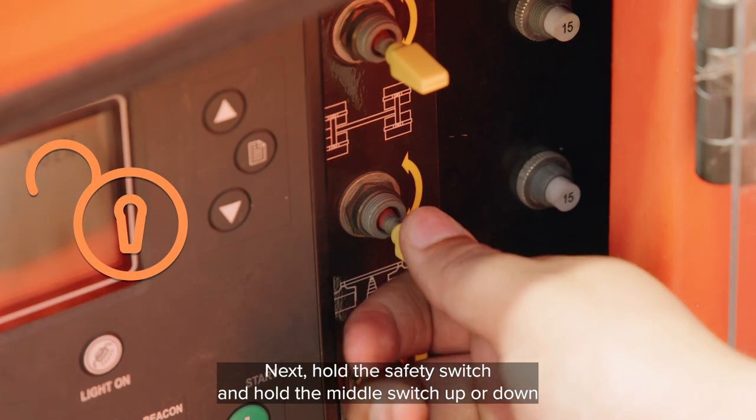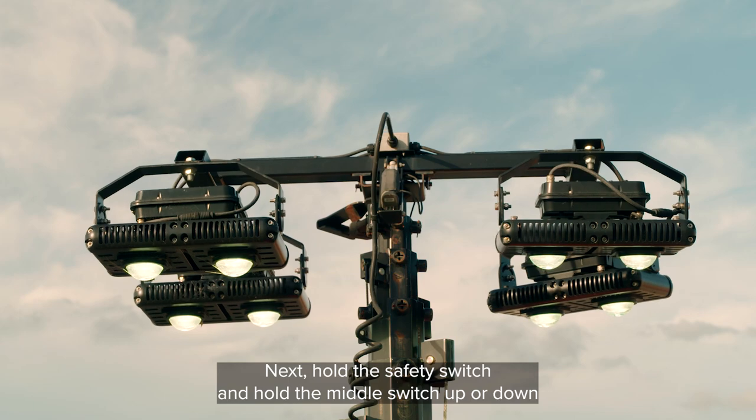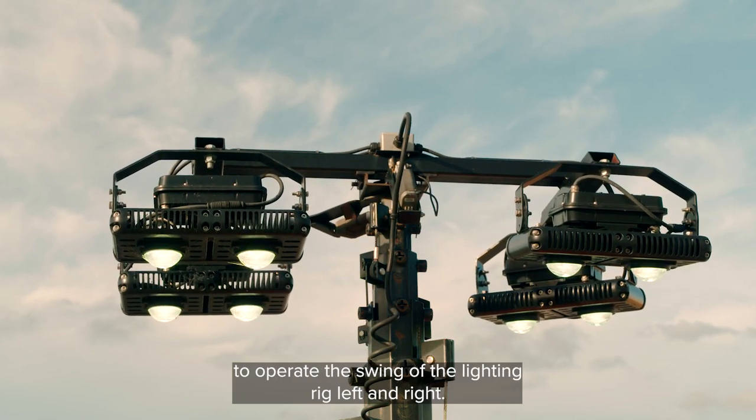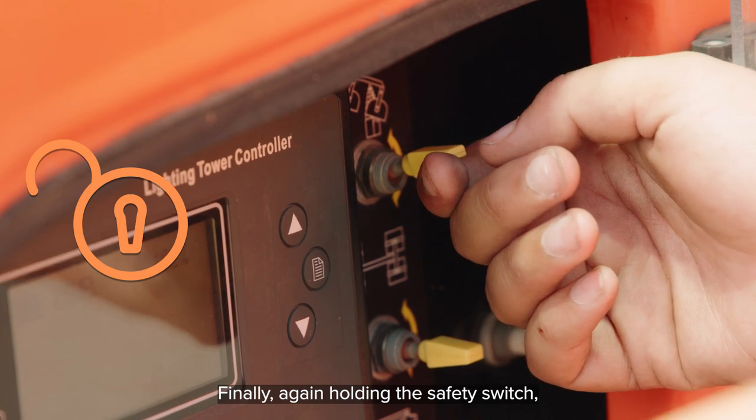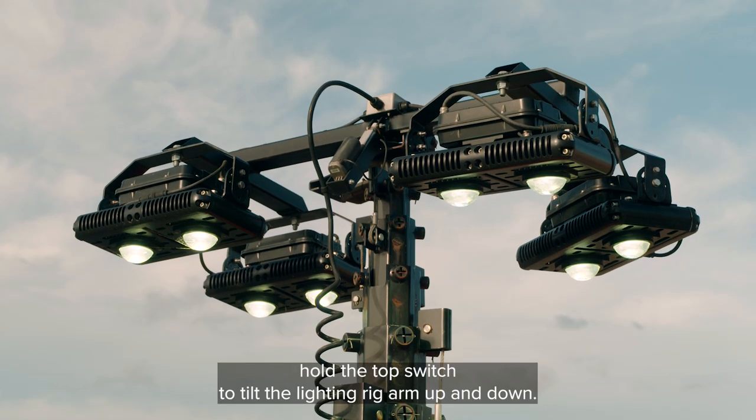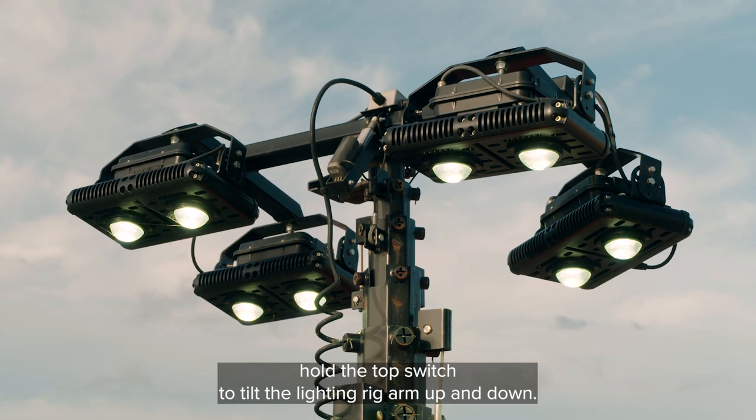Next, hold the safety switch and hold the middle switch up or down to operate the swing of the lighting rig left and right. Finally, again holding the safety switch, hold the top switch to tilt the lighting rig arm up and down.